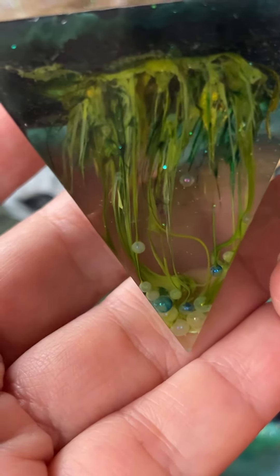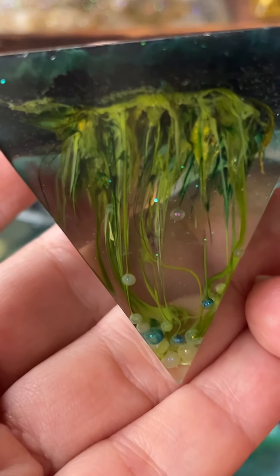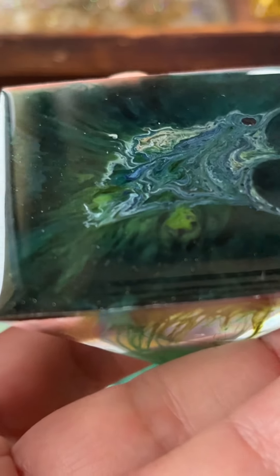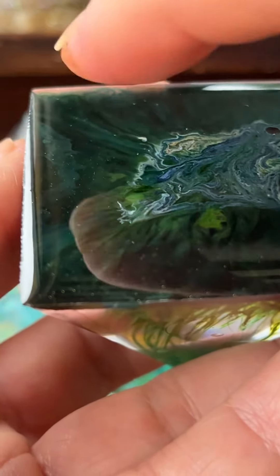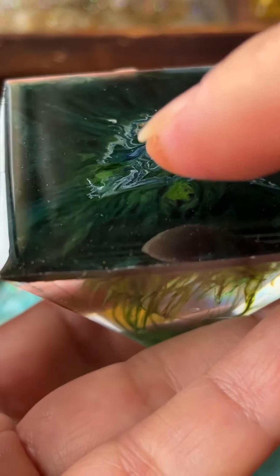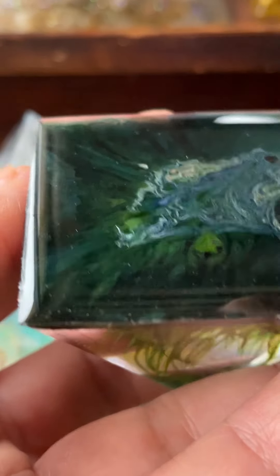You wait about two hours until the resin is not so fluid. Then you choose your color — the ink, normal ink. You make some drops, for example red, green, yellow, orange.